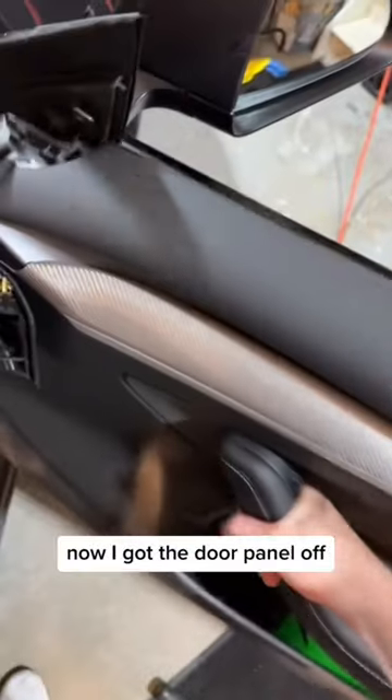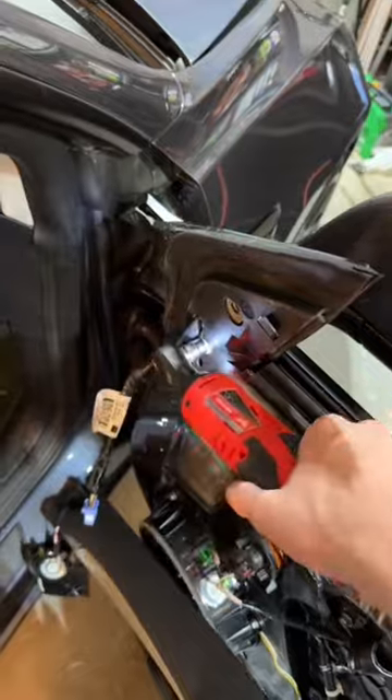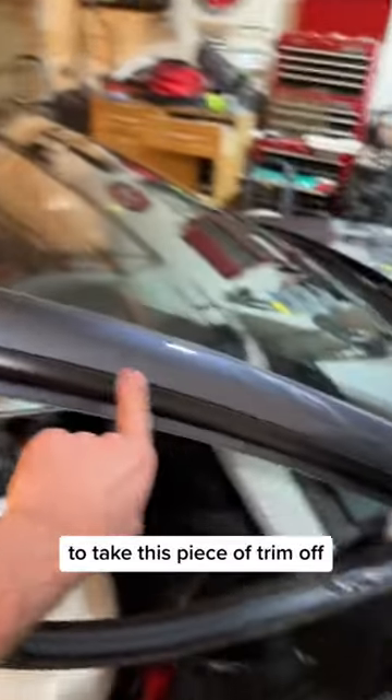Now I got the door panel off, unplug the mirror, last bolt. Now the mirror just pops out and we'll set that right there. Then I'll take the window trim off. Next part is probably the worst part because I have to take every single one of these screws out to take this piece of trim off. That actually wasn't too bad taking it off.